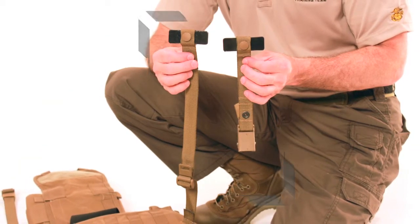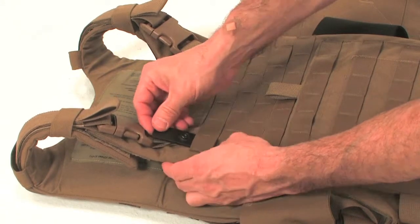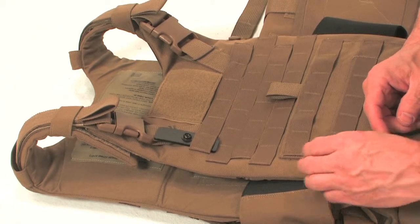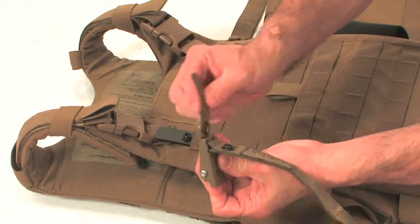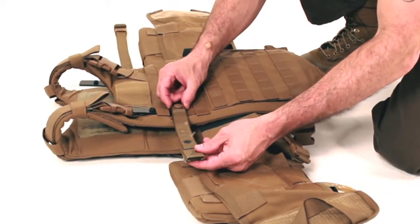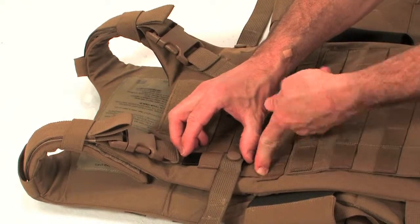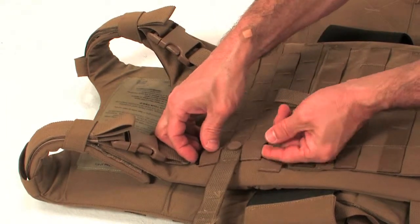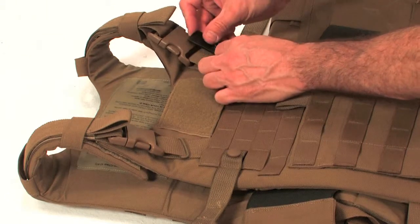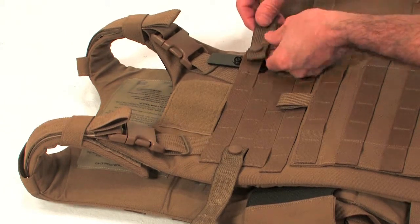We are now ready to attach the Assault Pack to the main pack. The Assault Pack is similar to the main pack in that it has sewn-in compression straps, PALS webbing, a secondary shoulder strap connection point, a radio pouch, and several pockets for stowing smaller items. The shoulder straps and waist belt are stowable by simply unbuckling the straps and stowing them behind the padded sleeves. For a smooth attachment, unbuckle the shoulder straps on the Assault Pack and stow them behind the padded sleeves. Unbuckle the four compression straps on the Assault Pack and connect them to the corresponding buckles on the lid of the main bag. When tightening the straps, it is recommended to tighten them so that the Assault Pack rests away from the wearer's head.